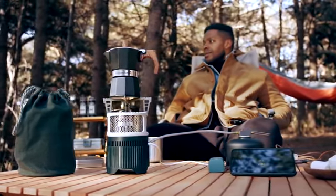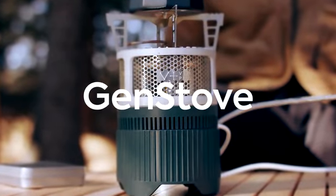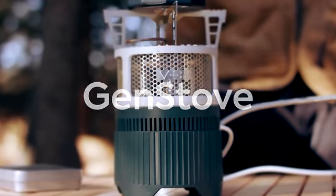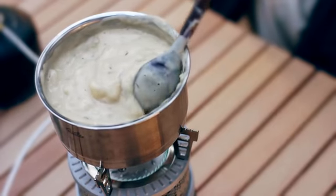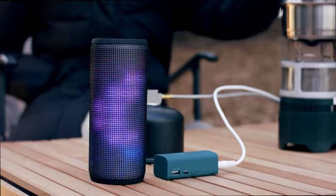Introducing the first portable thermoelectric generating gas stove, the Gen Stove. The Gen Stove harvests the energy from the fire, which is stored to produce electricity.